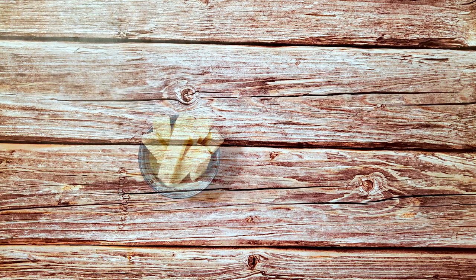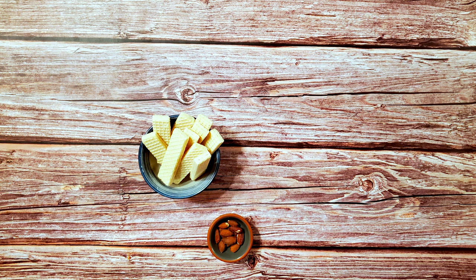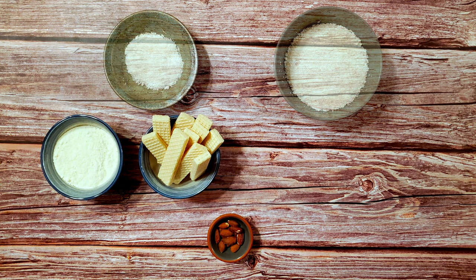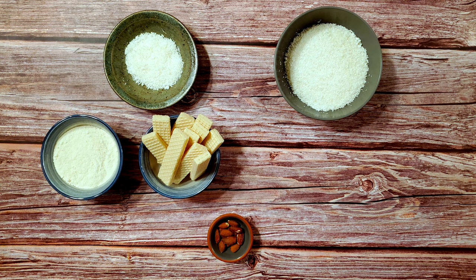For this recipe I'm using 10 sugar-free vanilla wafer cookies, some almonds — these are roasted but you can use blanched or raw, it's up to you — 1½ cups of coconut flour (almond flour would work as well), and 1 cup of unsweetened finely shredded coconut plus 2 tablespoons for coating.